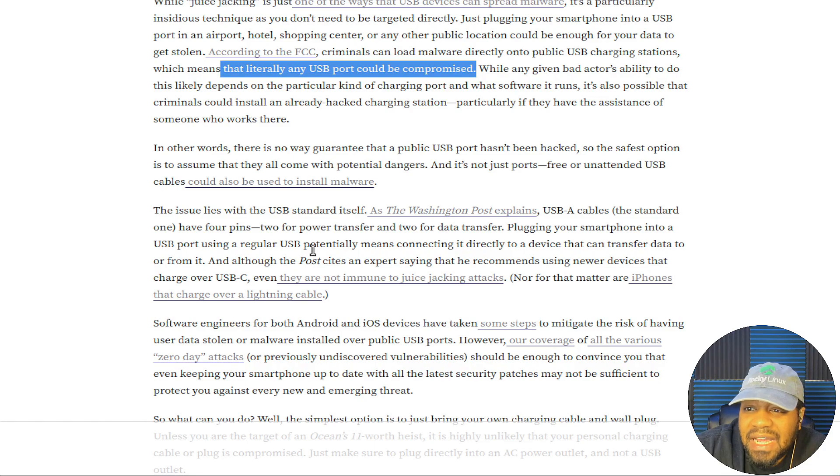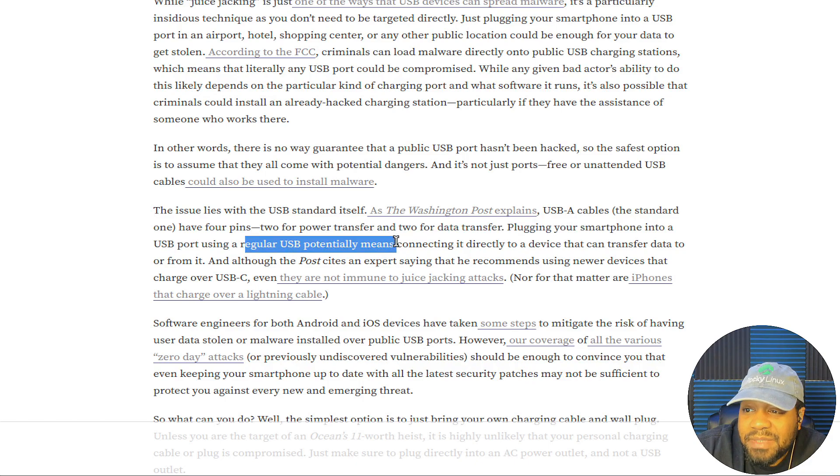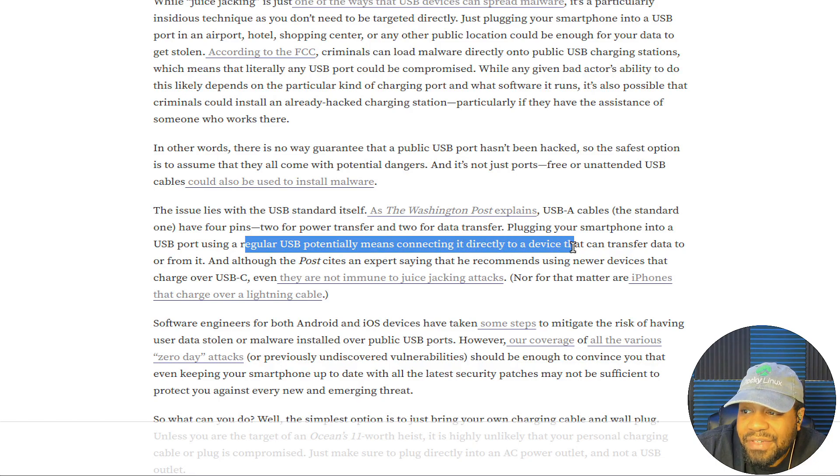The issue lies with the USB standard itself. As the Washington Post explained, USB-A cables — the standard ones — have four pins: two for power transfer and two for data transfer. That's why when you plug your phone into your computer, you have access to your files, because those other two ports are for data transfer. Plugging your smartphone into a USB port using a regular USB cable potentially means connecting it directly to a device that could transfer data to or from it — and that's exactly what juice jacking is all about.